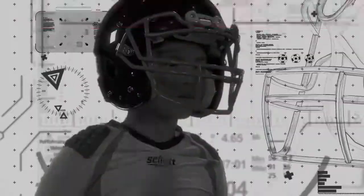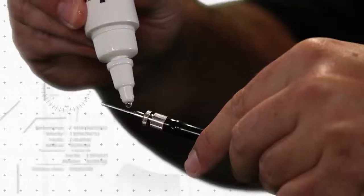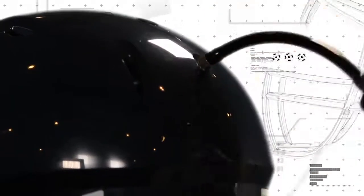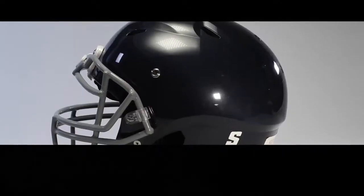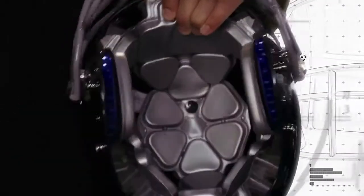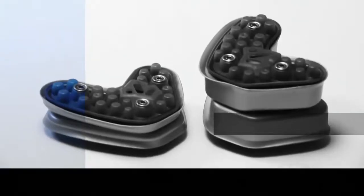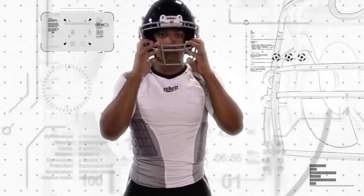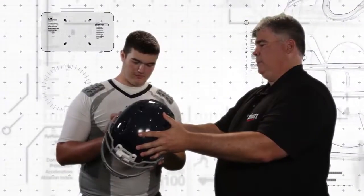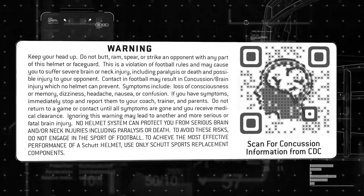This video will show how to properly fit your SHUT helmet. Properly fitting your football helmet is the single most important thing you can do to ensure the best performance from your helmet. But remember, no helmet can protect you from all head, brain, or neck injuries, including paralysis or death. To avoid these risks, do not engage in the sport of football. Please review the warning label on the helmet to fully understand the risks involved in football, or you can review it at the end of this video.